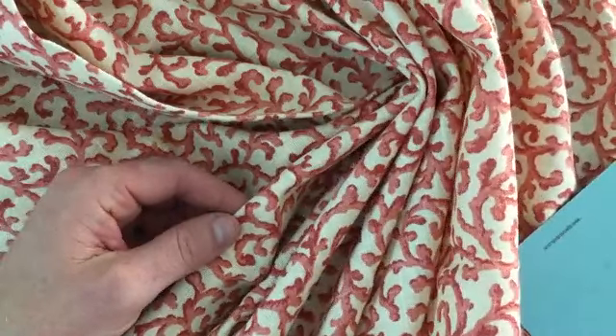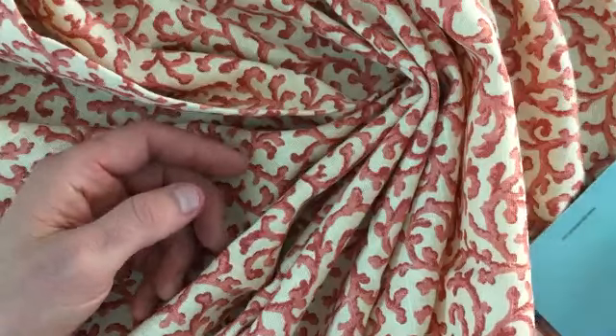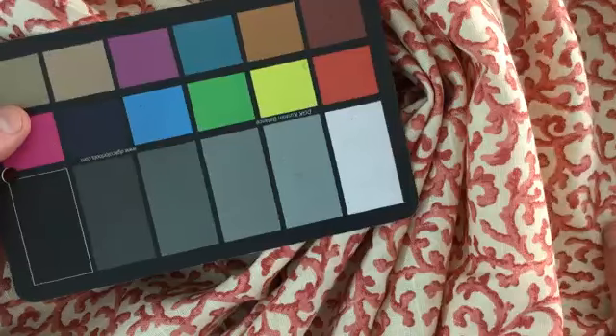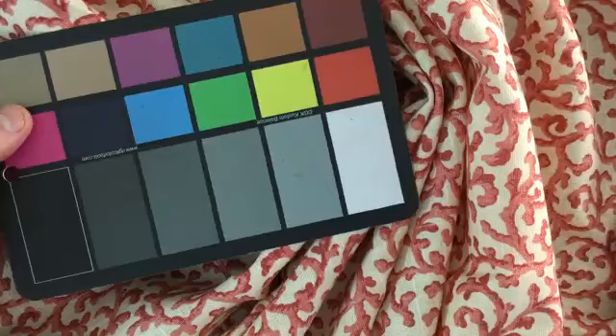But you know, it would be a really great upholstery. So if I was going to use this to upholster, I might add a backing, a lining. But we've got 20 yards left, it is a closeout — it's a Waverly fabric at wholesale pricing.